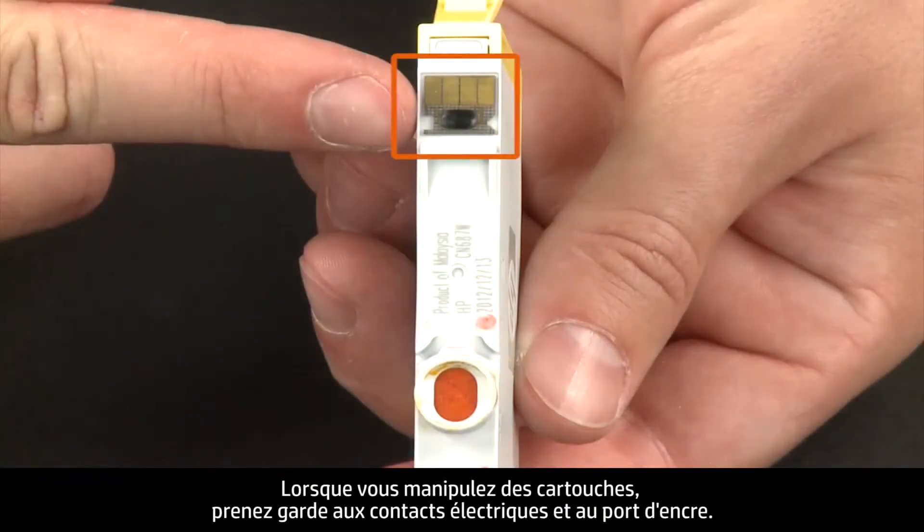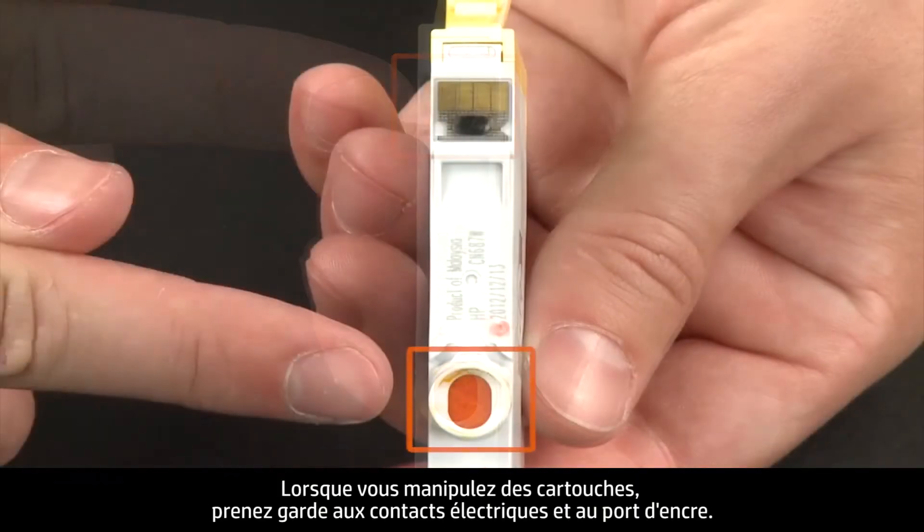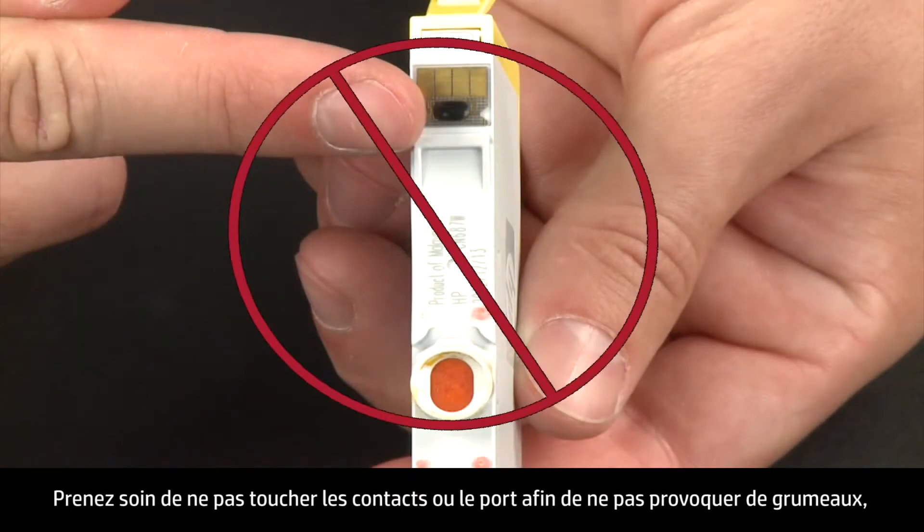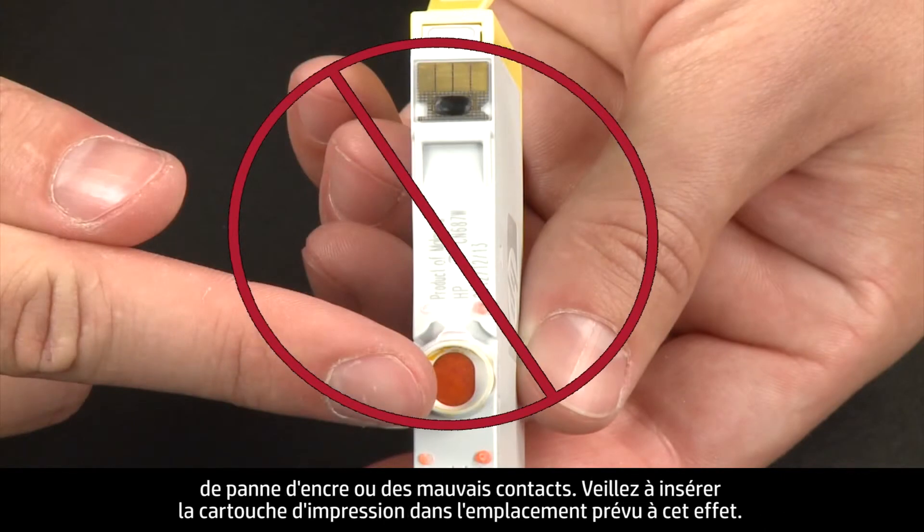When handling the cartridges, be aware of the electrical contacts and ink port. Be careful not to touch the contacts or port, because touching these can cause clogs, ink failure, and poor electrical connections.